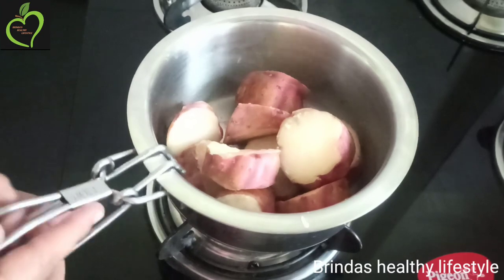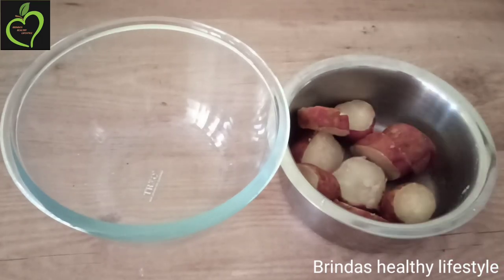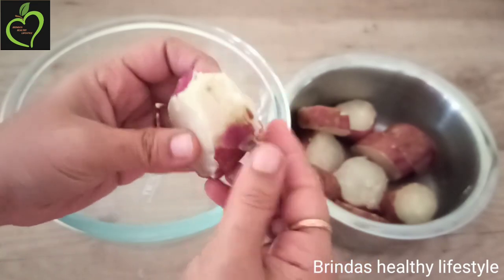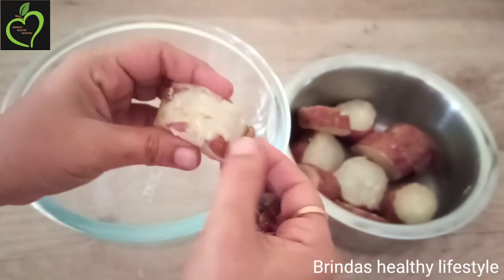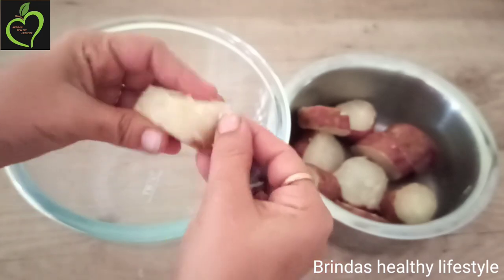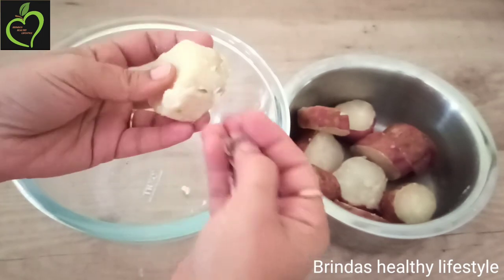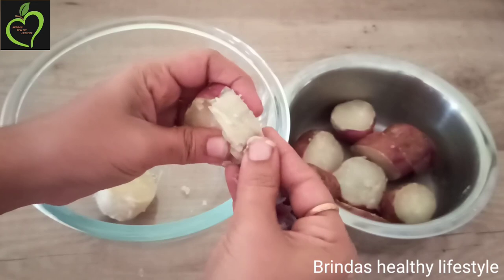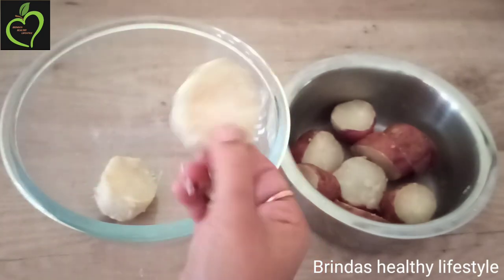Now this is ready for the next procedure. Switch off the flame and allow the sweet potato to cool down. Once cooled, gently remove the peel and transfer the pieces to a mixing bowl. Do the same for all the sweet potato cubes — remove all the skin and put it into the mixing bowl.